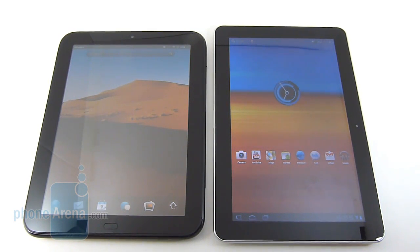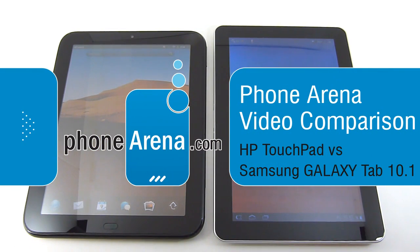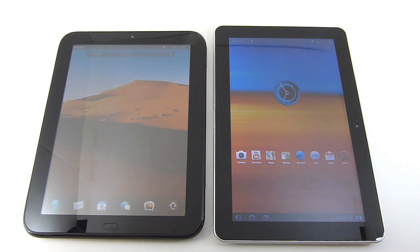Hello and welcome once again everyone. John V here from PhoneArena.com. You're watching our in-depth video comparison between the HP Touchpad and the Samsung Galaxy Tab 10.1, two of the more widely recognized tablets on the market right now. We'll pit these two against one another to compare and contrast and see which one is going to be the more ideal tablet for you.